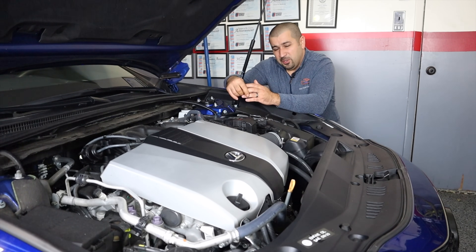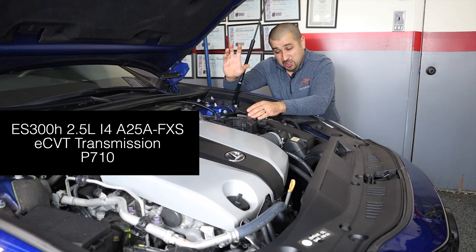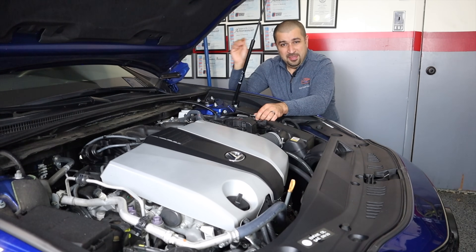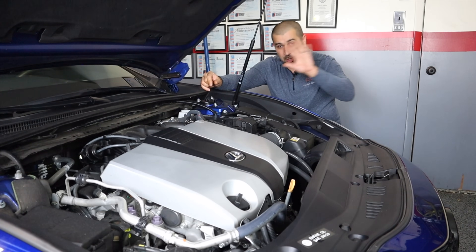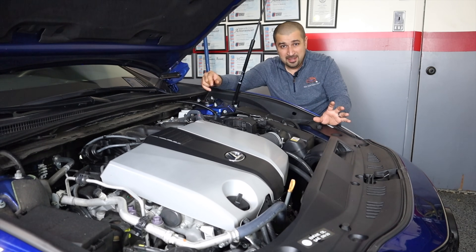On the hybrid model there is an eCVT transmission. Just to clarify: there is nothing CVT about this transmission other than the operating theory, not the mechanicals. It has no belt, no horror stories — it's actually one of the best transmissions ever made and usually lasts the life of the car with very basic maintenance, rarely giving you any issues at all.